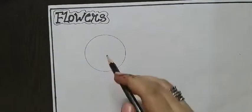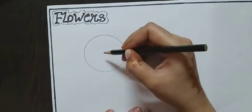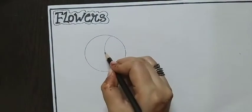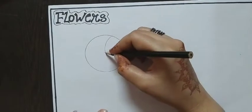After drawing this circle, you have to find the center point of the circle like this. Then draw a curve line like this. Draw another line like this. You have to draw different curve lines.